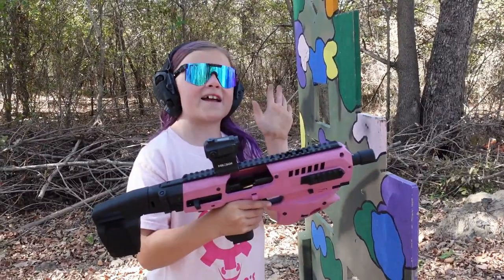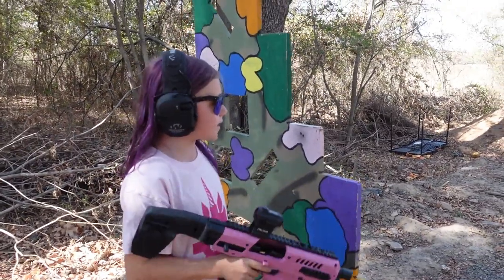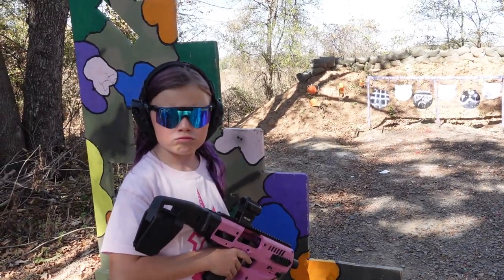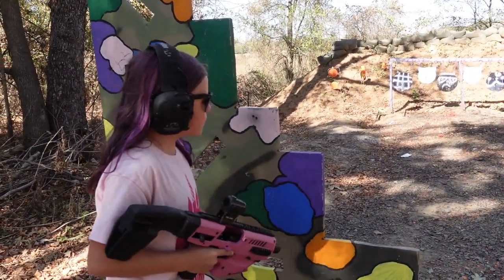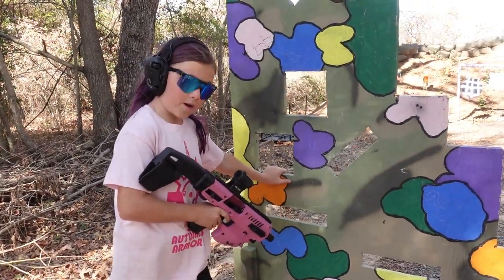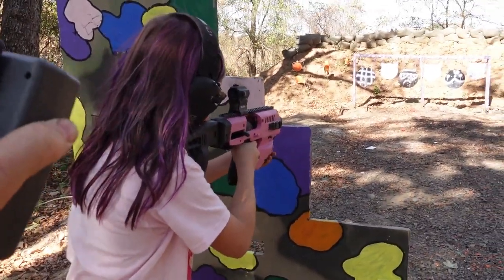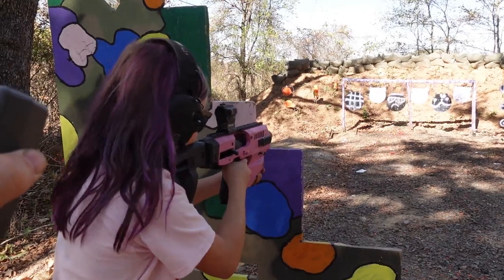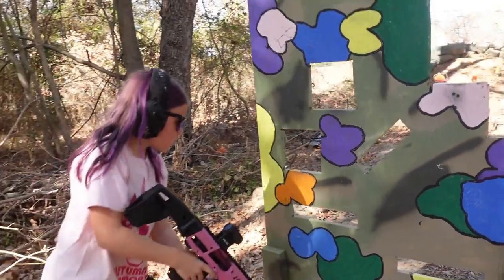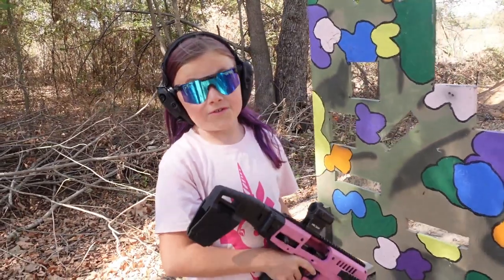Next up I am going to be using my CAA MCK with the Glock 34 in it, loaded up with five shots. We're going to shoot the black plate with the grumpy face and glasses, three shots from one position and then two out of the square. All hits — 5.17!